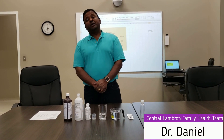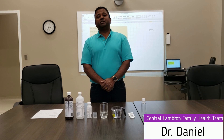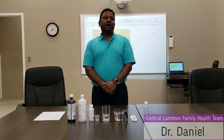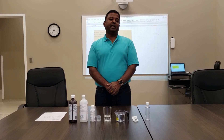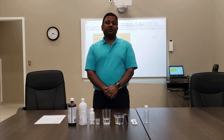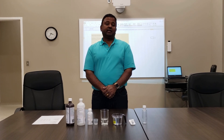Hello everyone, I'm Dr. Daniel. I've been requested to do a video on hand sanitizers. People have asked me how can I make homemade hand sanitizer that is actually good — not something that you see on the internet — but one that is actually a valid hand sanitizer.